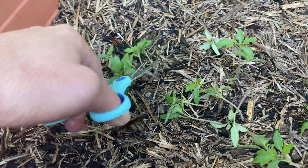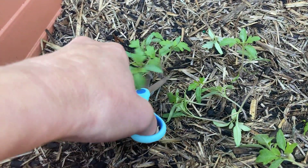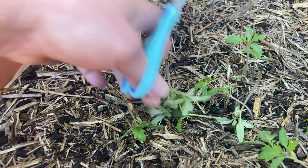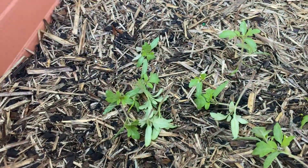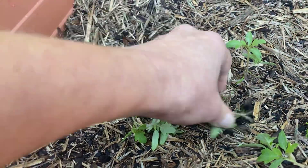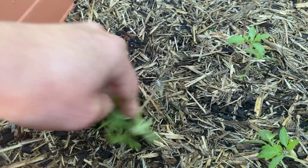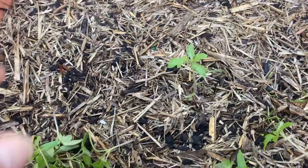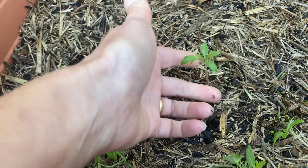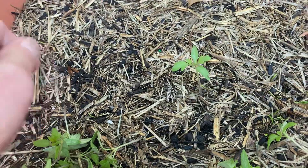All these ones are too close to this one as well — they need to be about 30 centimetres apart — so I'm just going to chop all of those down because I just don't need them. It seems like sacrilege to chop out plants that you've spent so long trying to grow, but in the end you'll actually end up with a better crop. You really don't want to be letting too many grow; you'll get a much better crop if you just have one good plant growing there.